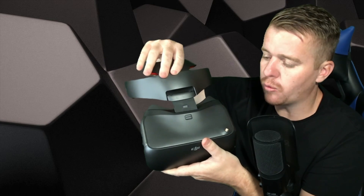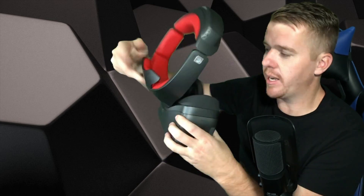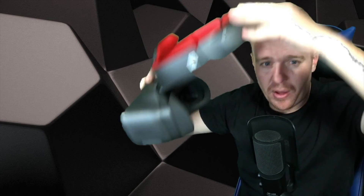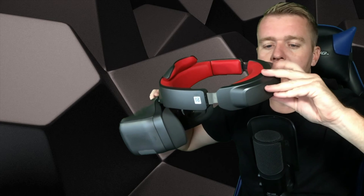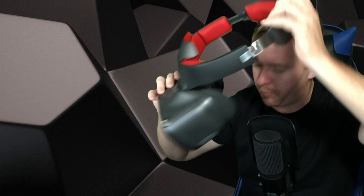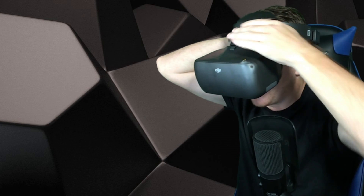Attaching the headband is quite simple. You're just gonna pop it right in there, push it, you'll hear it click, and then it's ready to be mounted on your head. On the back there's a screw that adjusts the sizing of the headband. When you get it all the way out, you put it on your head and just push it in and it'll lock, giving you the perfect size.